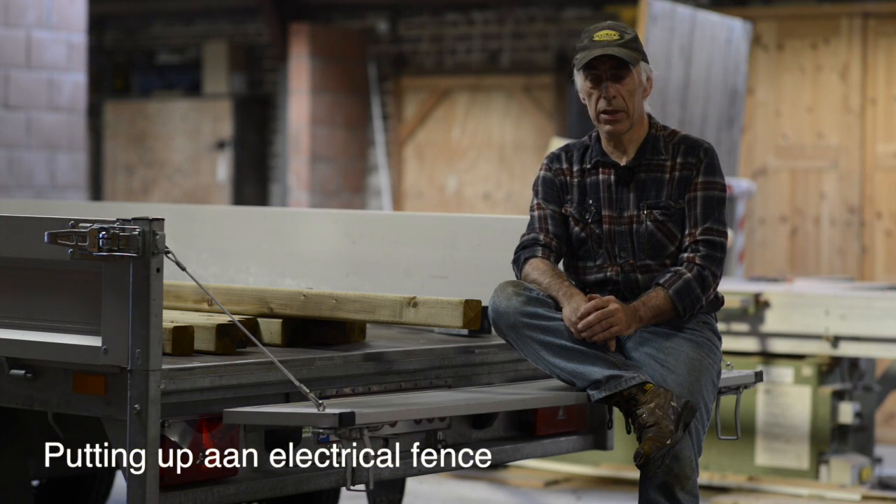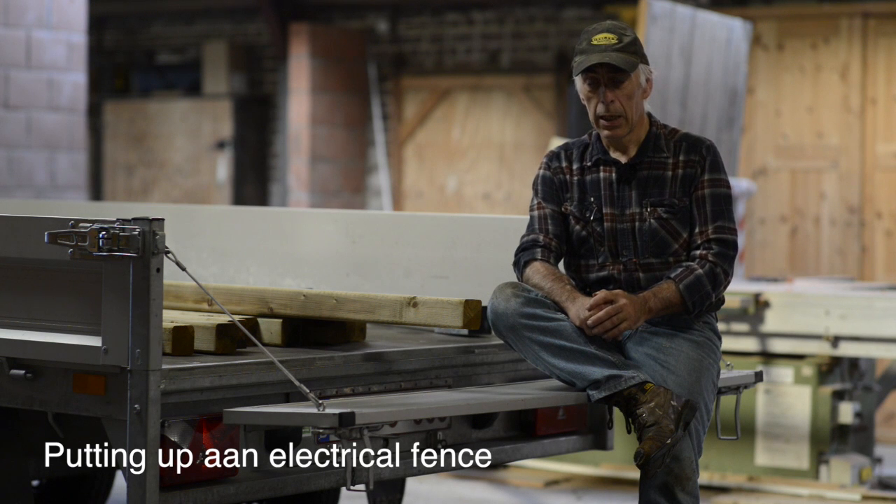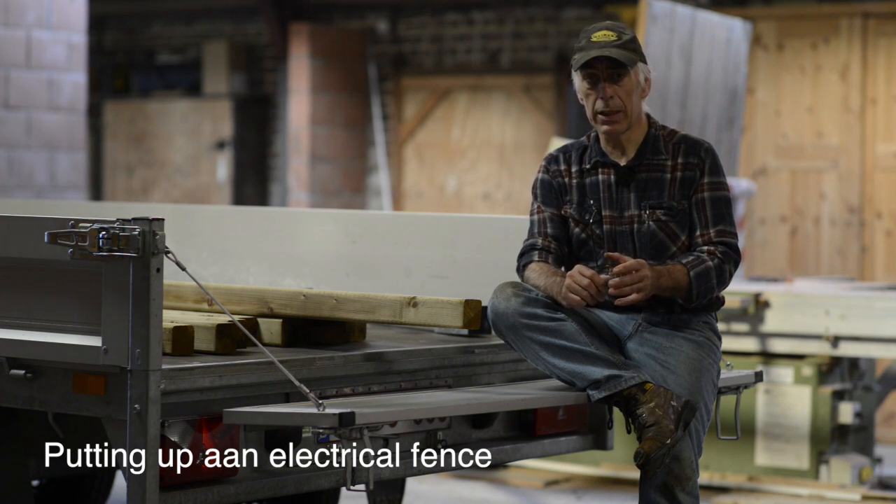Putting up an electrical horse fence doesn't have to be expensive both in effort and money, and that's why I always go for the easy way.